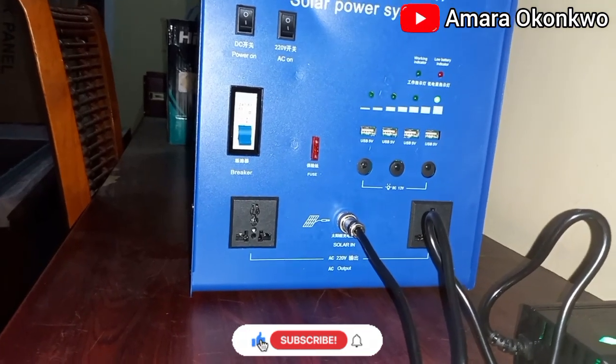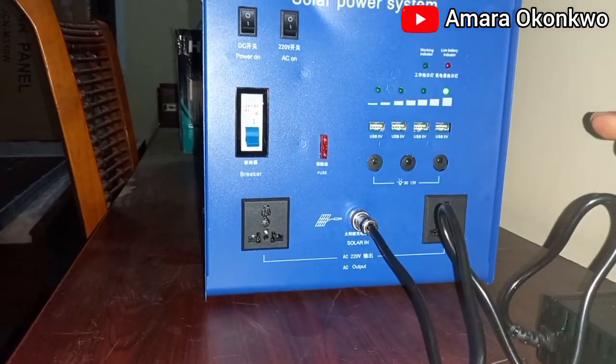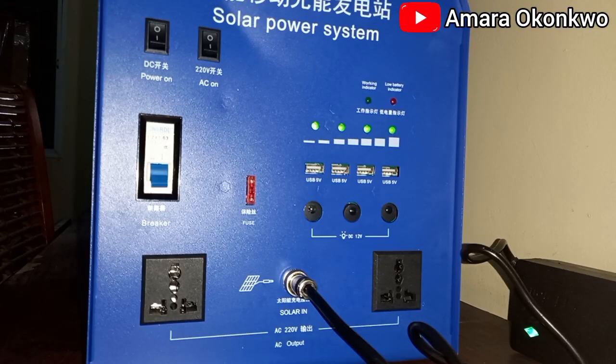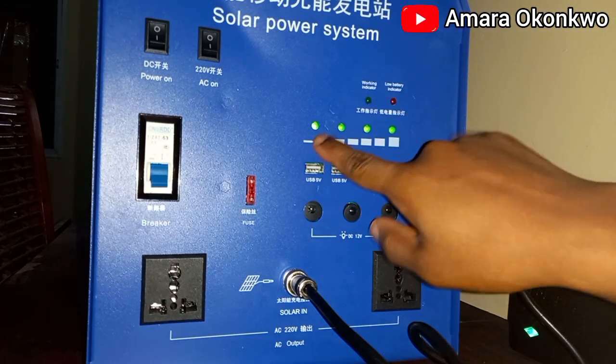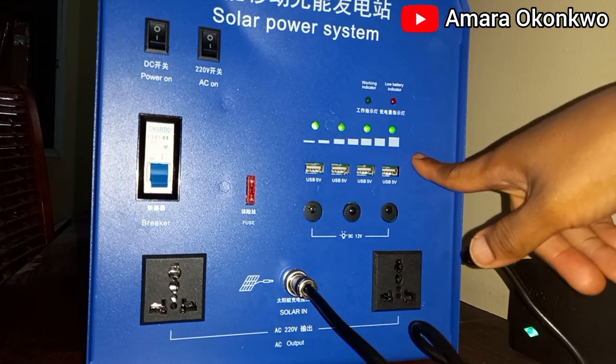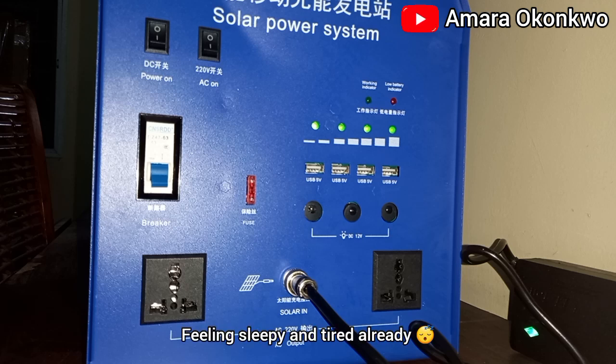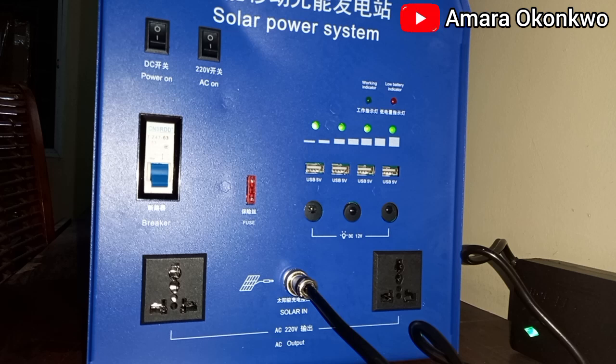Update before I call it a night: I was told the battery is fully charged — this green light indicates that. So instead of charging it for over 12 hours I'll just be charging it for a few minutes. I'll see you towards the end of the video. Make sure you've smashed the like button — I hope you found this video useful. If you haven't subscribed, make sure you do because you're going to get more content. Bye bye!